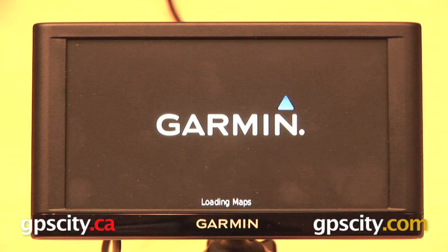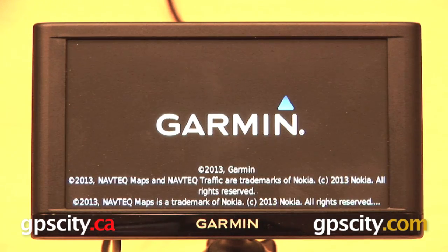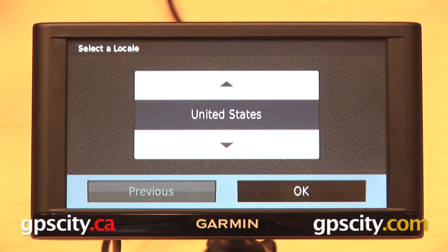Now it's going to boot up again. After it finishes, it's going to prompt you for all of the information that it did the very first time that you used the GPS. So that is a quick look at how to reset the Garmin Nuvi 66 LMT.